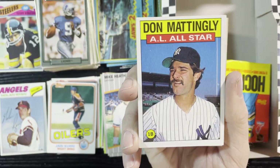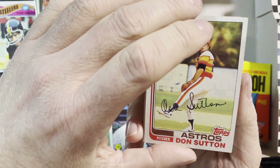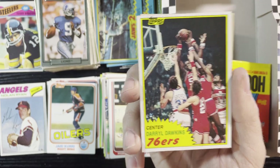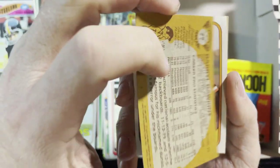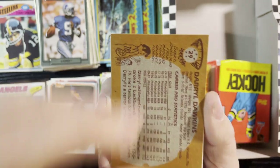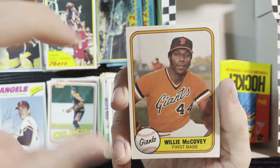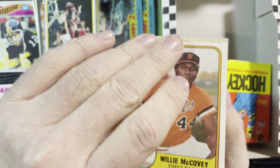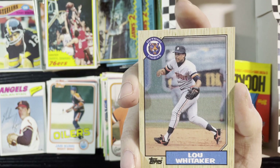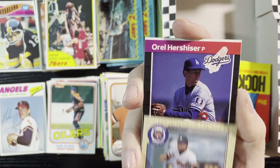Up next, 1986 Tops of Don Mattingly, and Don something from '82 — that's a nice card. Darryl Dawkins of the 76ers — that one will have decent value. I don't know the value of the cards but Darryl Dawkins was good in his time. We'll take that. Very nice Willie McCovey '81 Fleer. And Sweet Lou Whitaker from '87 Tops — love my Sweet Lous, one of my favorite players.